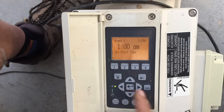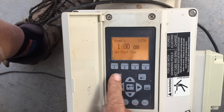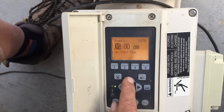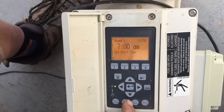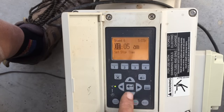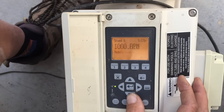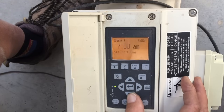Now pick a start time for Speed 6. The great thing about running low speed is it uses a fraction of the electricity, so we can run this all day during the day and even though electricity is more expensive, we're using such a small fraction that our electric bill still goes down significantly. Let's start it at 7 AM, hit Enter, then scroll down to stop time. Let's run that until 7 PM, hit Enter. Locked in: Speed 6 at 1,000 RPMs from 7 AM to 7 PM.